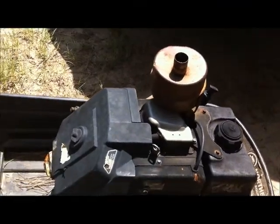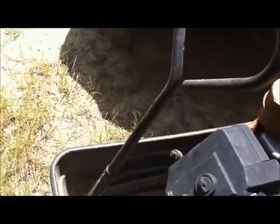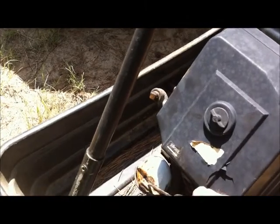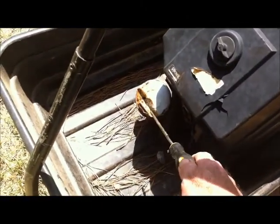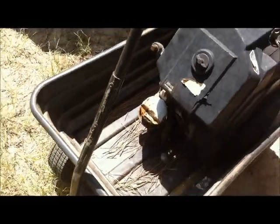Little ding — no problem. Oil filter looks like it's caved in a little bit. That's some kind of trauma.